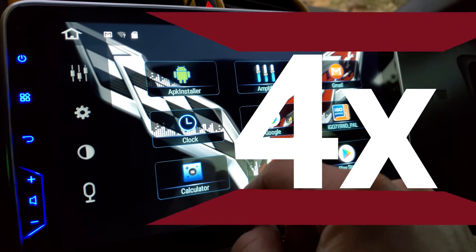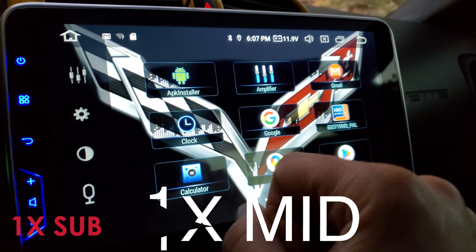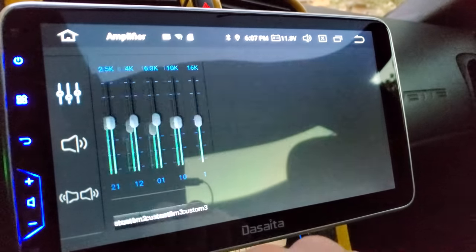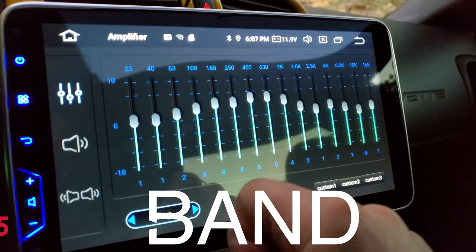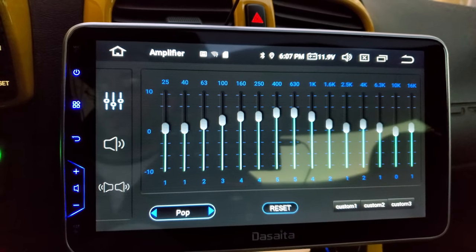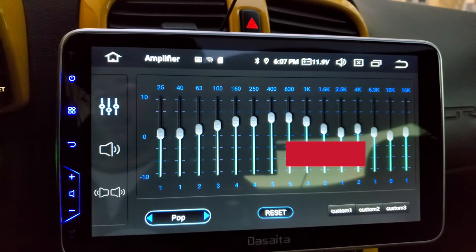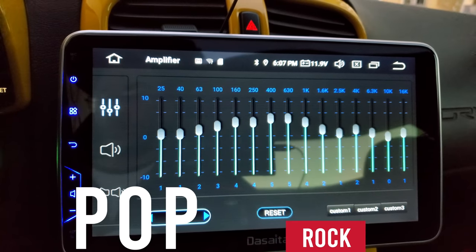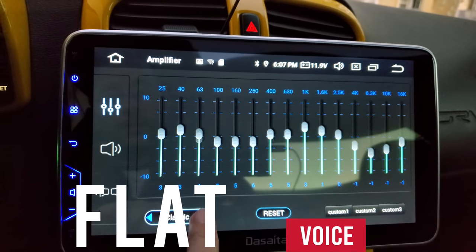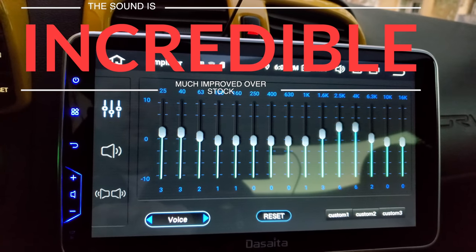This unit has four 50-watt outputs for powerful sound. It has one mid, one sub, and even one HDMI output. If you go to the amplifier settings, it has a 15-band equalizer. You can easily adjust speaker settings, volume levels, fader controls, or even set it up to preset audio settings such as pop, rock, and jazz, just by changing the different presets.